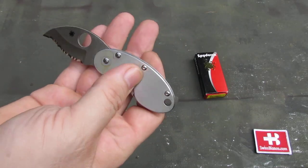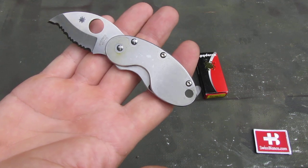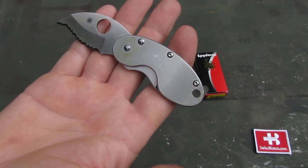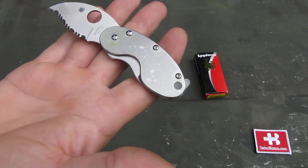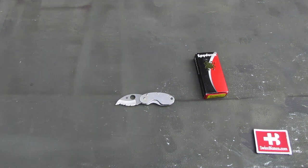So if you are interested in a classic smaller pocket knife, that's maybe something for you. They make the same also with a plain edge, or at least they did in the past, so that would be a possibility too. And that's about the Spyderco Cricket.